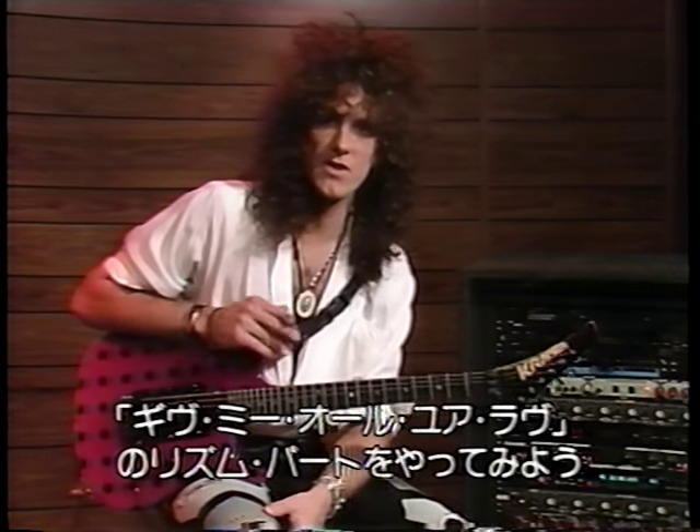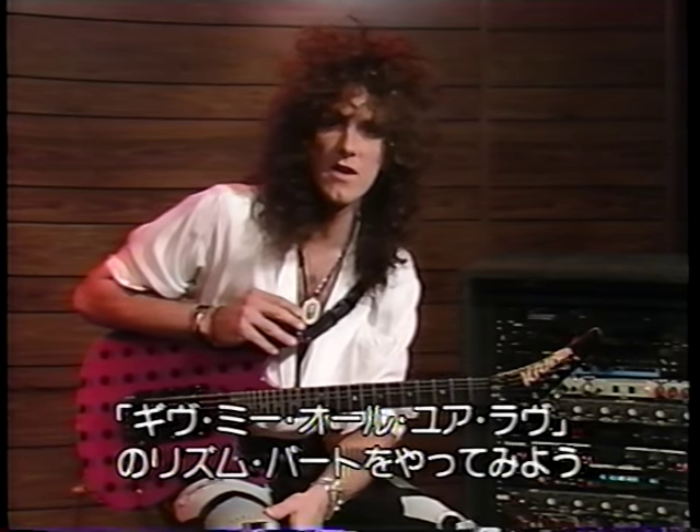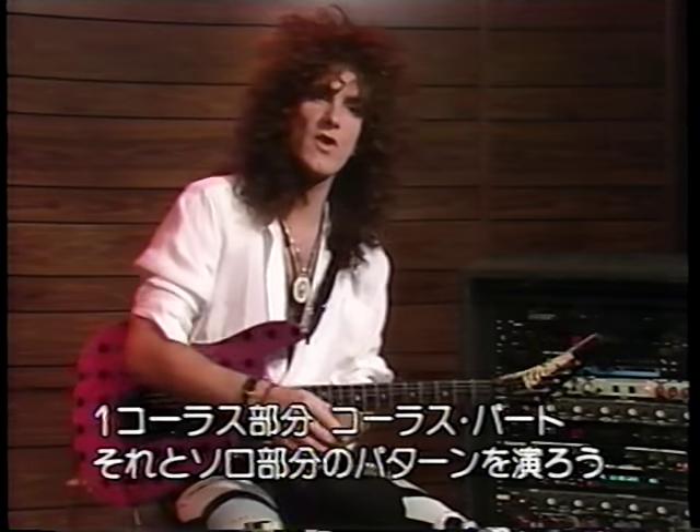Let's take a look at one of the songs I perform with Whitesnake. I'd like to show you the rhythm parts for a song called Give Me All Your Love. I'll play you a verse, chorus, and solo pattern for this song.